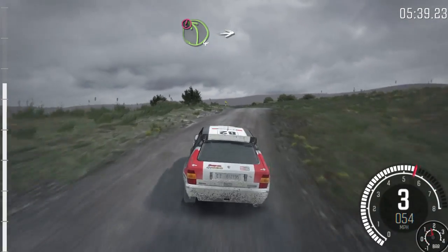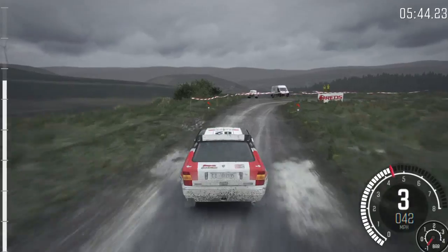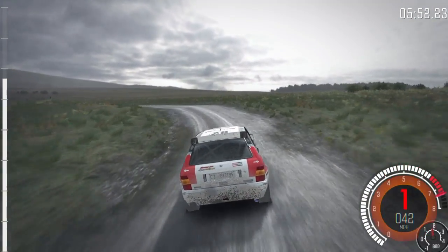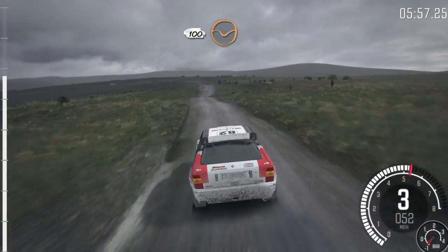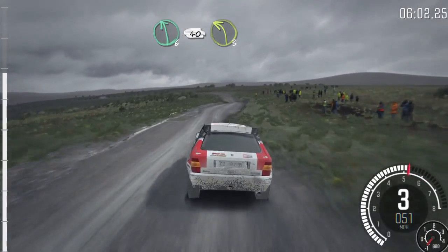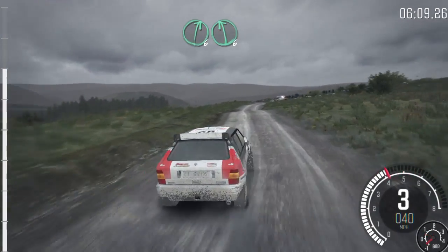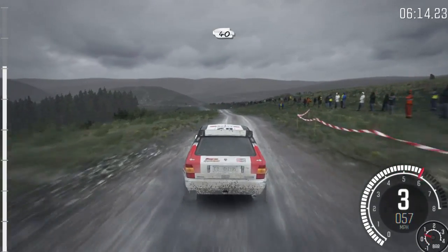Left 4, long, over crest, into turn hairpin right, into left 4, continues for 100, don't cut. 100, through dip, keep left over crest, left 6, 40, left 3. 30, right 6, left 6, past junction, 40, keep left over jump.